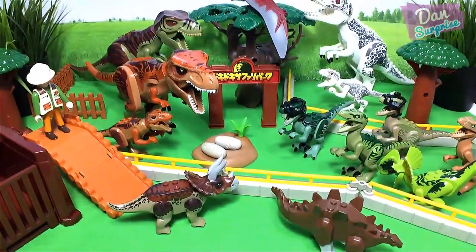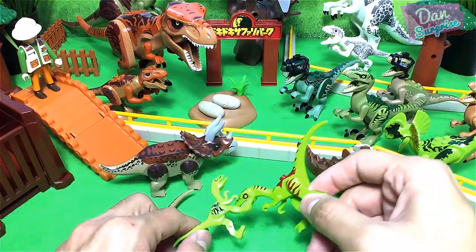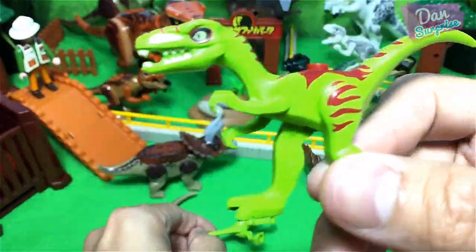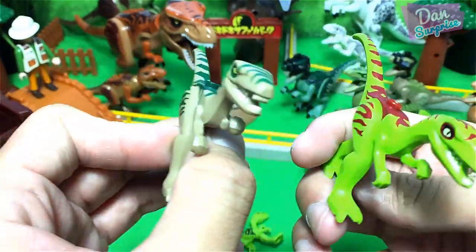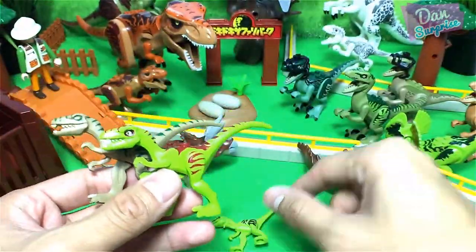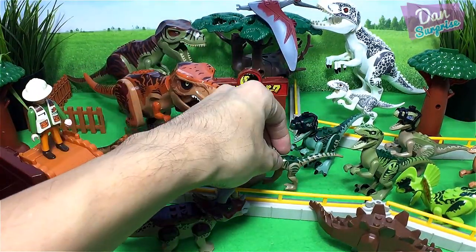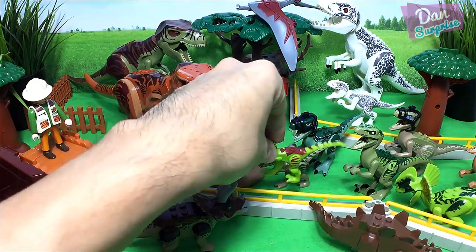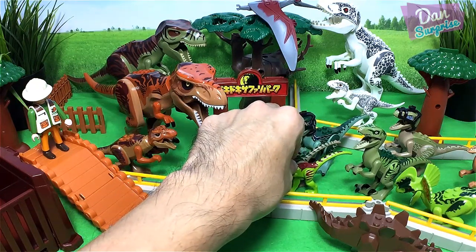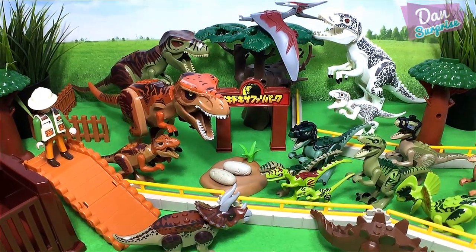I'm gonna give this zoo more dinosaurs — a wider variety. We have two or three Compsognathus. These two right over here are original Lego figures, but this one is actually a fake Lego figure — still looking pretty good though. Where can we place the Compsognathus? Maybe in the middle of the zoo. It's gonna be pretty hard to balance this guy. And lastly, a baby Compy — Compy for short!